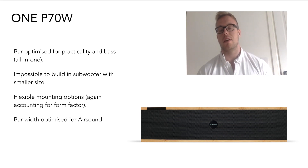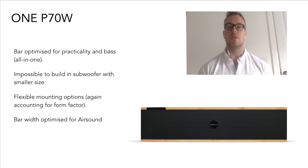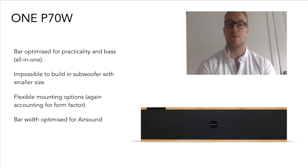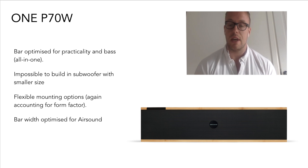So that's where the design inspiration came from. We really wanted to create a product that was an all-in-one solution that still gave you a decent amount of bass. It also allows you to have flexible mounting options — you can have it in either orientation, as I imagine most of you know, and it doesn't affect the sound quality.